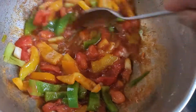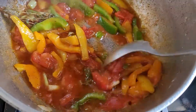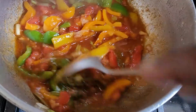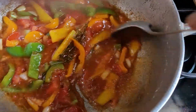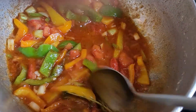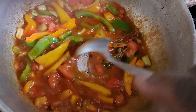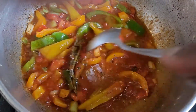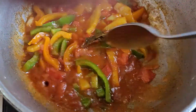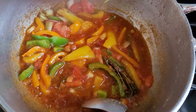This is the sauté process for salt fish, butter bean, and boiled dumpling. We have sweet peppers — green, yellow, and other colors — tomato, thyme, a little oil, purple butter, black pepper, and muggy all-purpose seasoning. We let this sauté for three minutes.